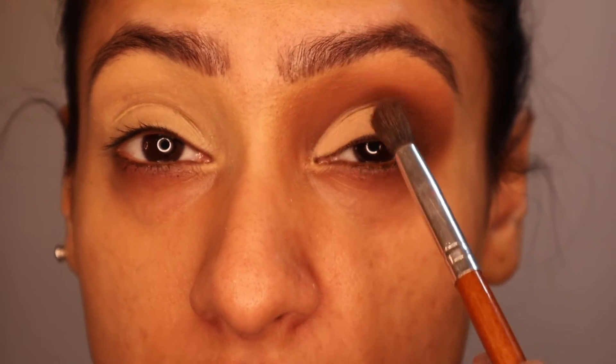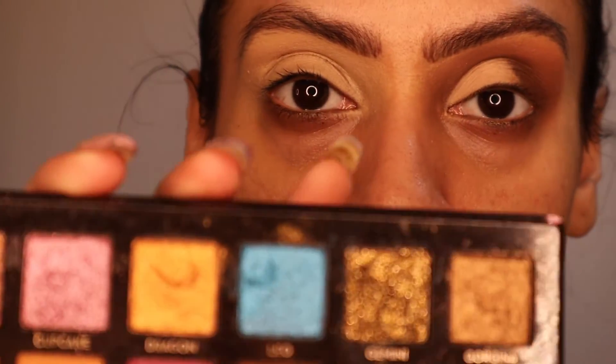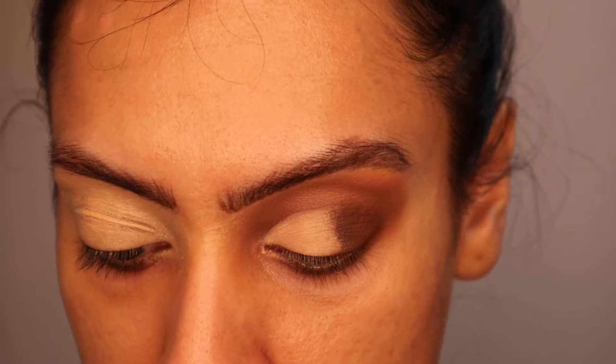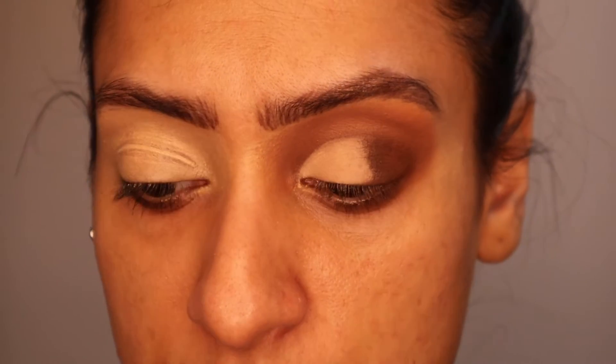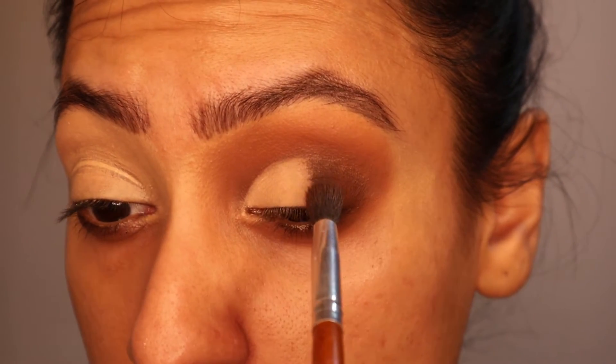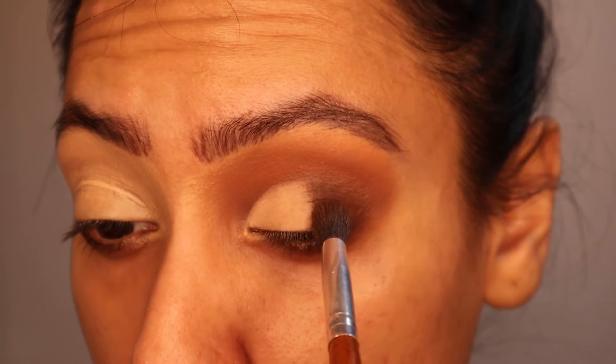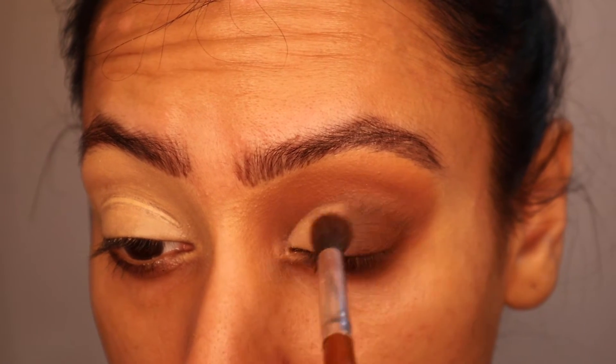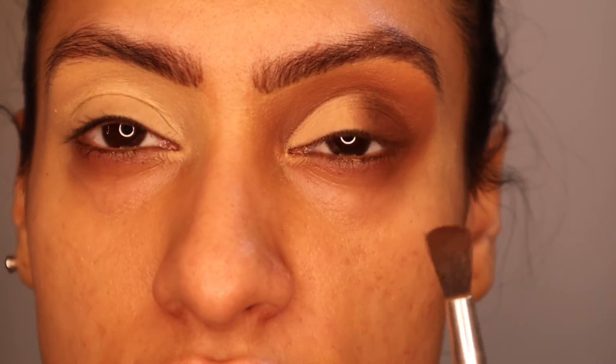So now we're at this stage — the line is quite blunt. I'm going back into the Amrezy palette, taking shade 1988 onto the crease brush, and dabbing the tiniest bit on there to help blend the two. I'm going from 1988 on the lid and flicking toward the concealer. I'm going to do the other eye off camera and then I'll be back.